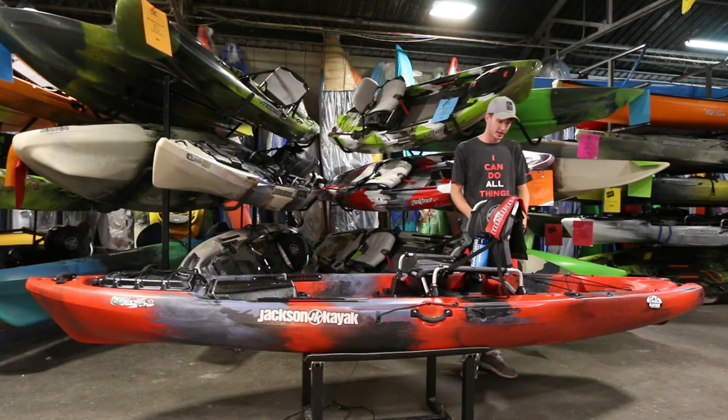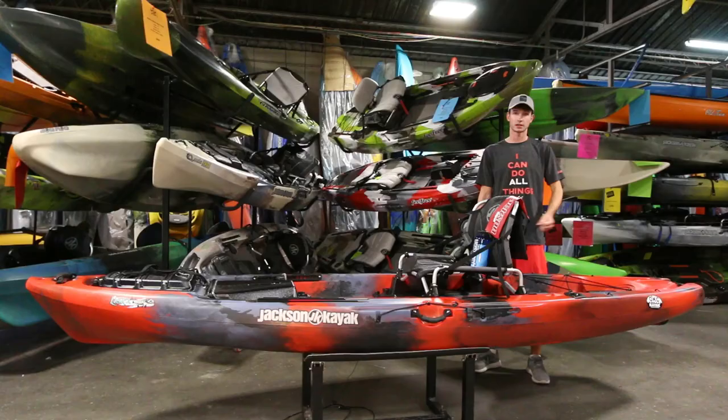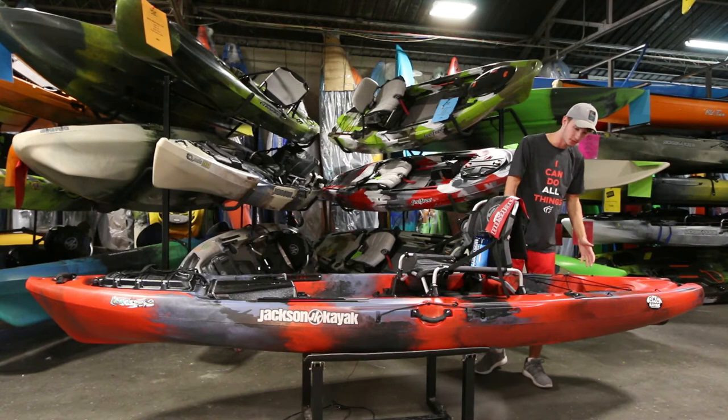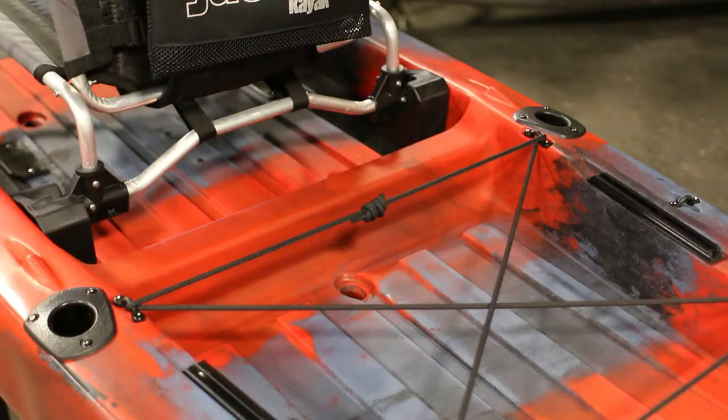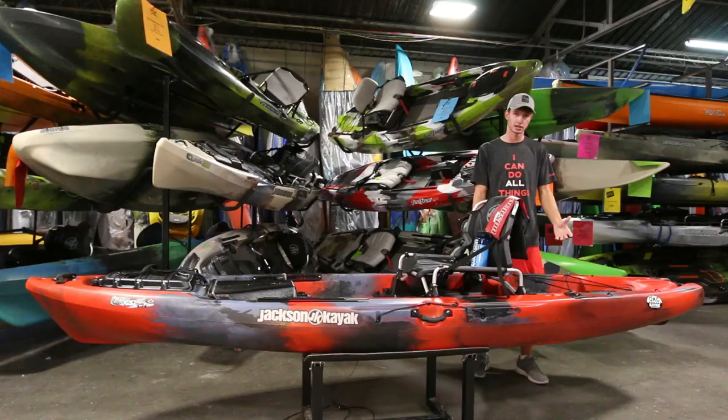Moving back to the tank well, you have two flush mount rod holders that come standard with the boat, so you can take all your gear out with you the day you buy it without much outfitting needed. The rear tank well is also plenty big, so you will not have a problem fitting all your tackle, your cooler, or even both. Or if you go camping, you have plenty of room for overnight gear back there.